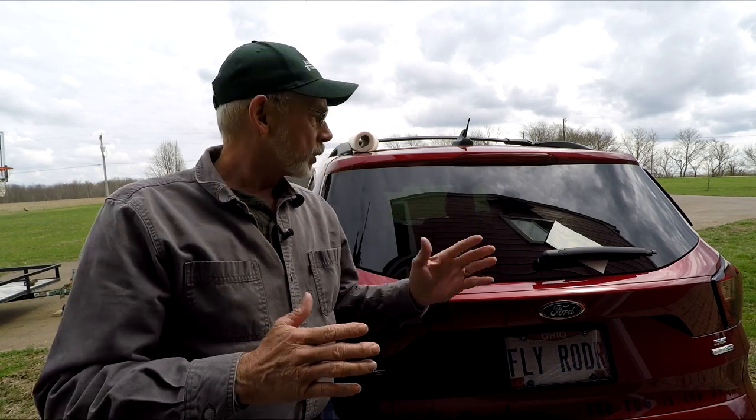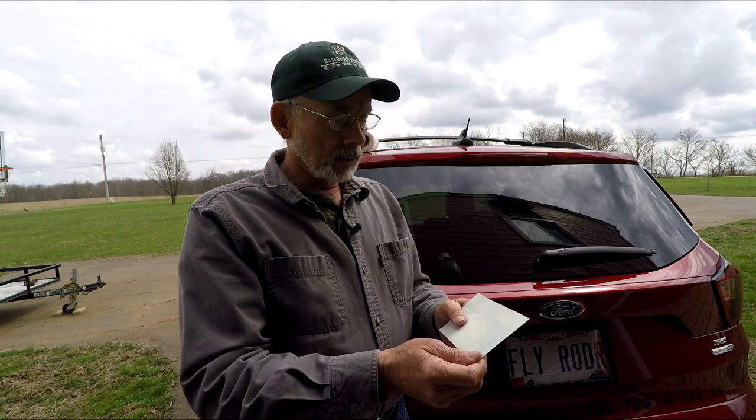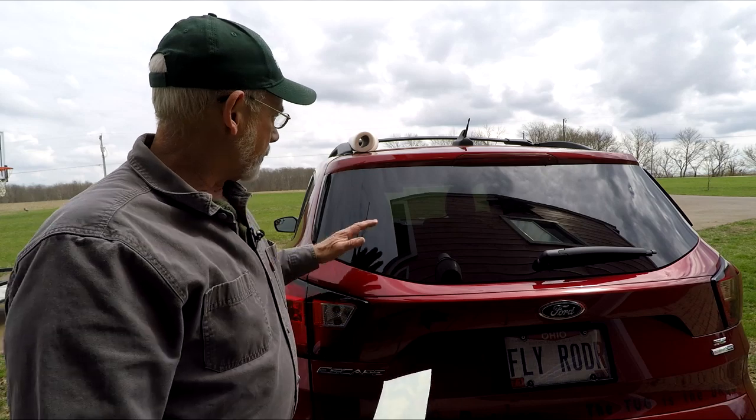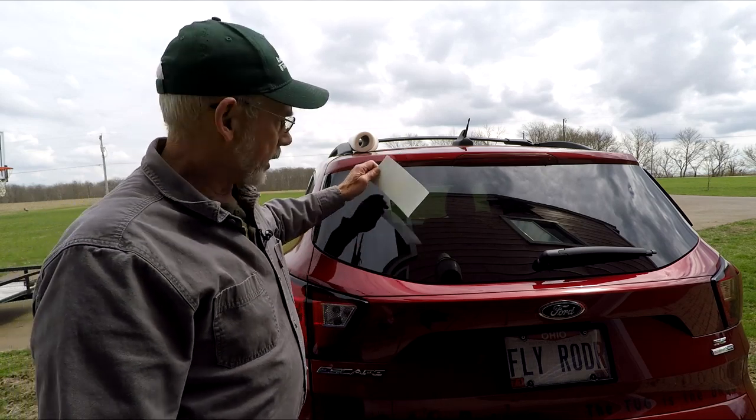Hey everyone, Mike here. Today I'm going to show you how to apply these stickers that I'm making. They're just vinyl decals that I cut out on my machine. What we want to do today with this sticker is put it on the back of my window here.